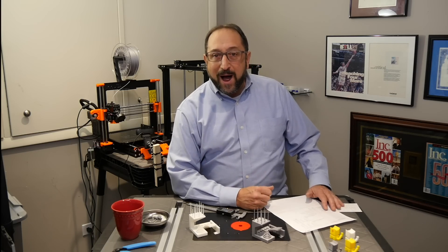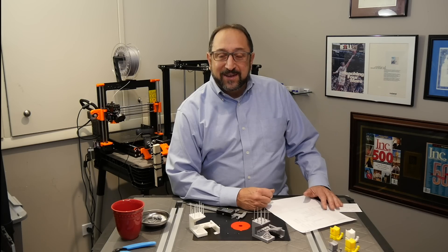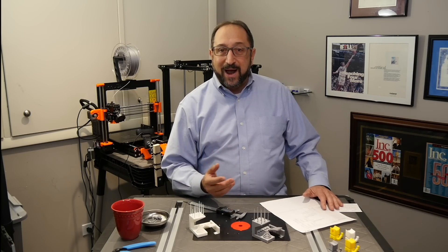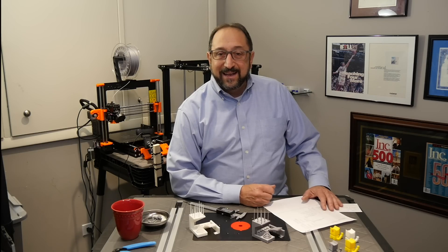Thank you for watching this episode of Dr. Vax. If you like this, please click like and subscribe. Have a great day and let's continue to learn things together.